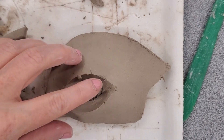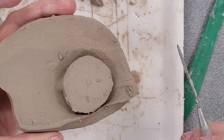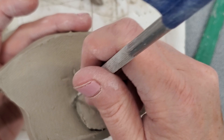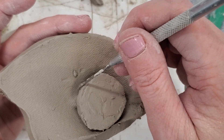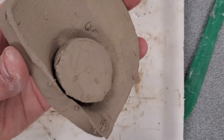To attach the iron from the back, I'm going to flip it over to see what it looks like. It's going to need to be scored, slipped, and smoothed around the eyeball itself, and then I'm going to reinforce it by attaching a coil all the way around. A coil is just a thin strand of clay.